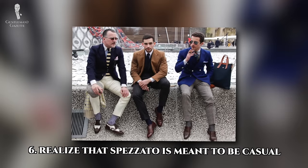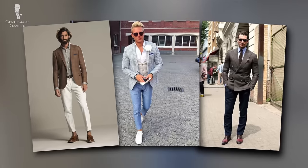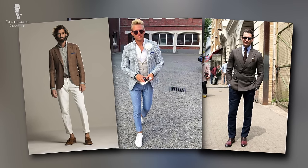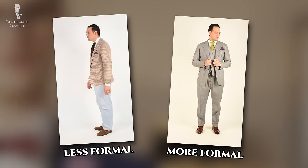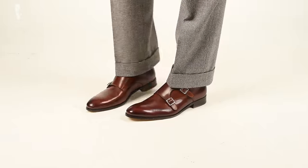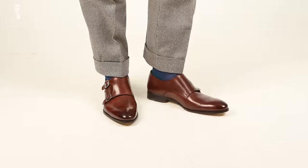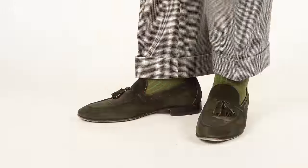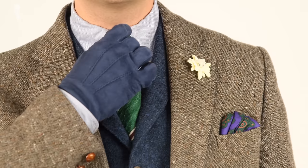Our sixth and final tip is to remember that the overall effect of spezzato is to be casual. As soon as you break up the uniformity of a suit, it will automatically become less formal, just as an ensemble of sport coat and odd trousers is inherently less formal than a suit. And if you're employing the modern third meaning of spezzato — a suit jacket with casual pants — this is even more obvious. Given the emphasis on dressing down, the rest of your outfit can also include more casual elements such as monk straps or loafers instead of Oxford shoes, a denim or OCBD shirt, or other elements of casual sprezzatura style dressing.